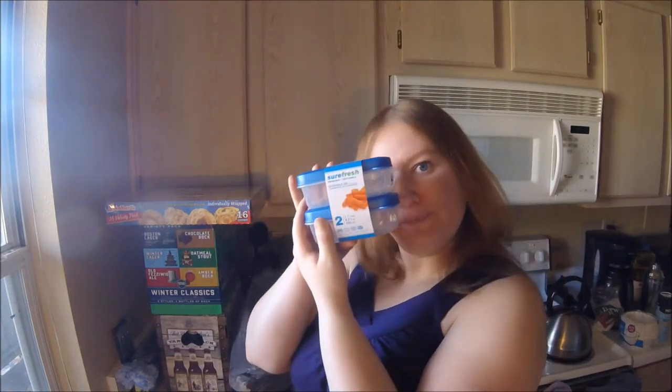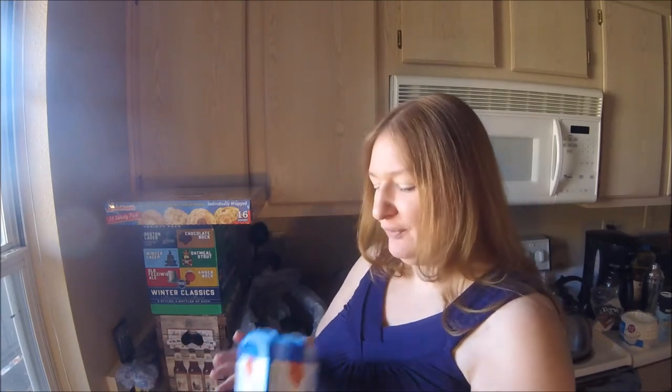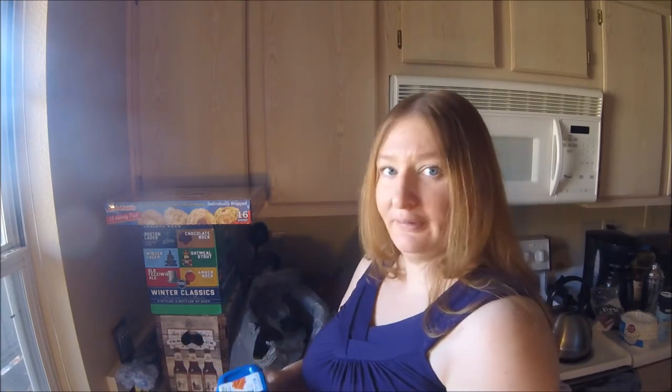Then I got some Tupperware containers. I already have this size and it's the one I use the most, so I figured having a couple more would be smart. I try to reduce my waste — I'll buy things in bigger bags and move them into Tupperware. I like convenience too, and individually packaged things, so I'm always at war with myself.